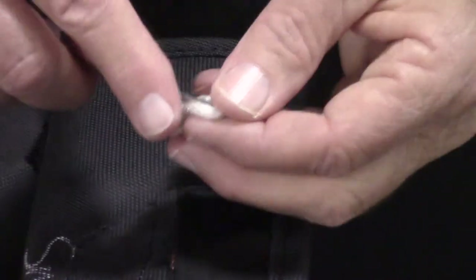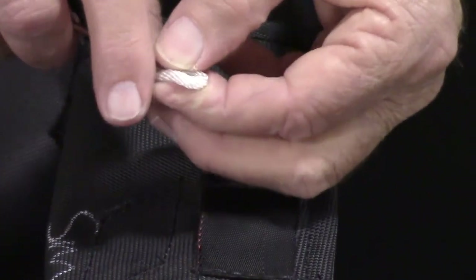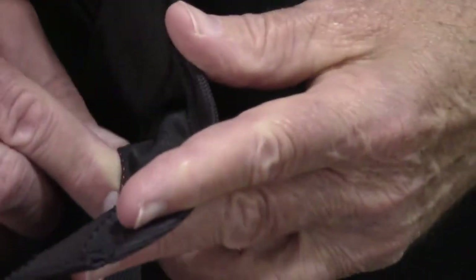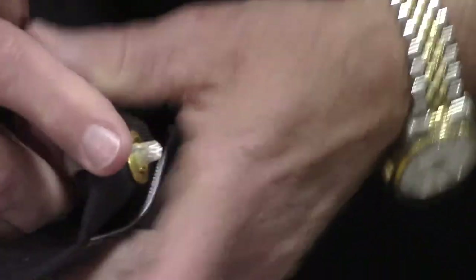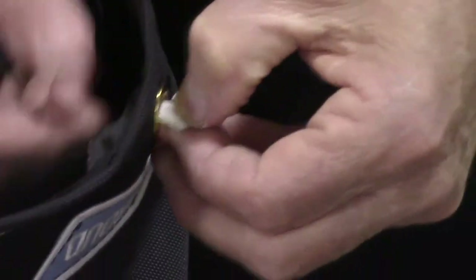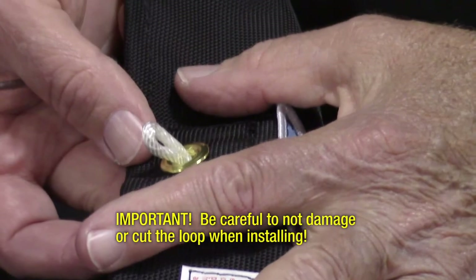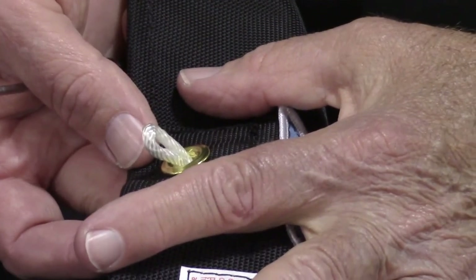To install with the screwdriver, position the end of the screwdriver inside the top edge of the loop. Simply guide the loop inside the pocket and out the grommet. Grab the end with your fingers and continue to pull the loop until the knot contacts the inside of the grommet. When using a screwdriver or hook tool, make sure you do not damage the loop.